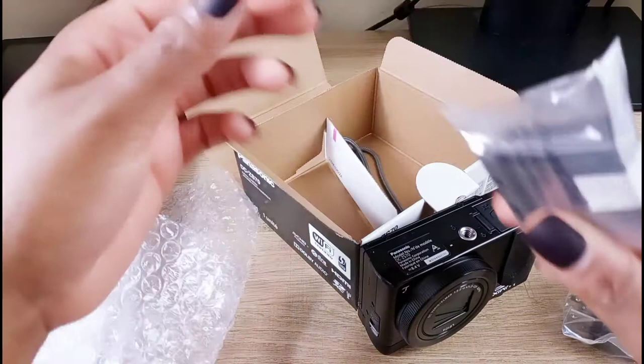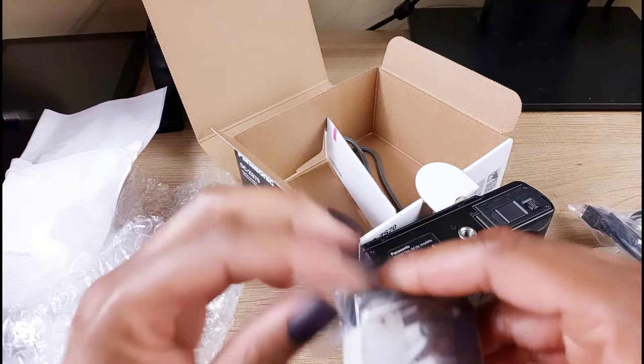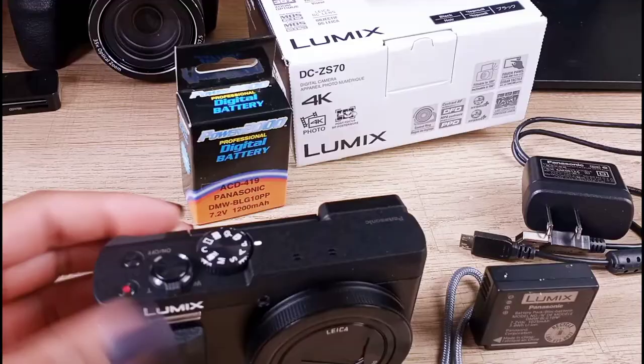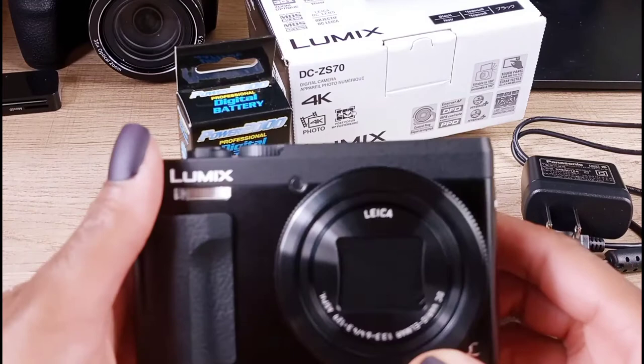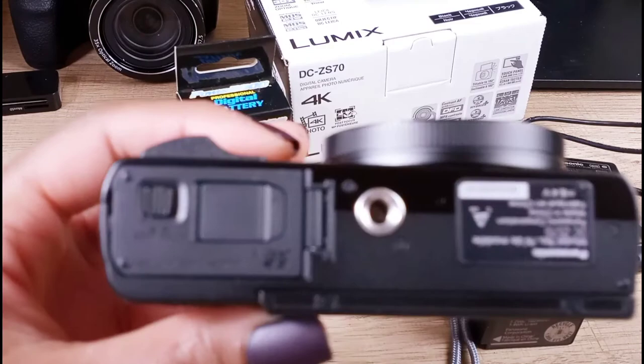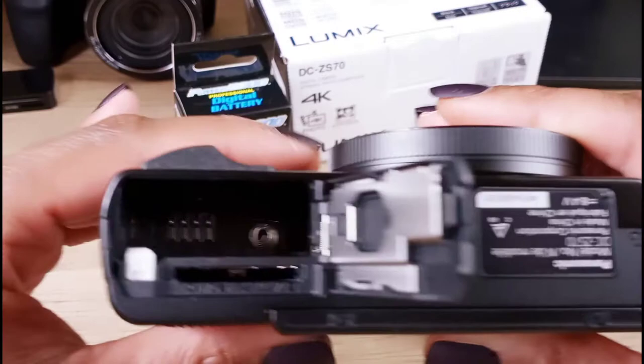I'm going to add this battery — it's only showing one bar, so I did charge it. They say do not use any other charger for this camera because you might burn out your battery or it will no longer stay charged for a long period of time. At the bottom, that's where you can locate your SD card as well as your battery, and you have your tripod insert as well. Thank goodness they do not take AA or AAA batteries — these are lithium batteries, which is awesome.